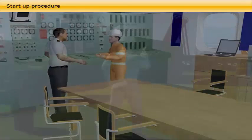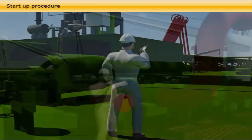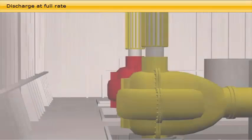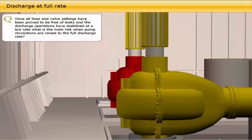In close cooperation with the duty engineer in the engine control room, pumps run at slow rate until correct flow is confirmed. When the cargo pump or pumps are running, the inert gas is opened to the deck lines. The duty deck officer, pump man and bosun with deck crew must during this sequence check that the cargo oil is passing through the manifolds, and check valves and lines in use to ensure that no malfunction or leaks occur when the cargo oil enters. Once all lines and valve settings have been proved to be free of leaks and the discharge operations have stabilized at a low rate.